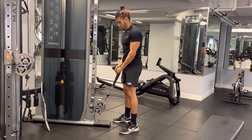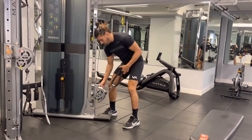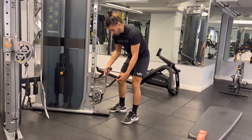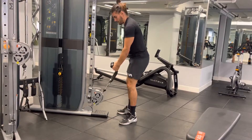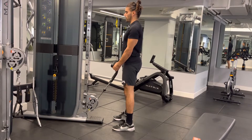Cable wheel bicep curls — this is a great exercise for the biceps. Make sure that your cable is set at the bottom rung, locked in place. Get your cable with two handles there, grab them, and grip them tight. Line up your hips about shoulder width or hip width.